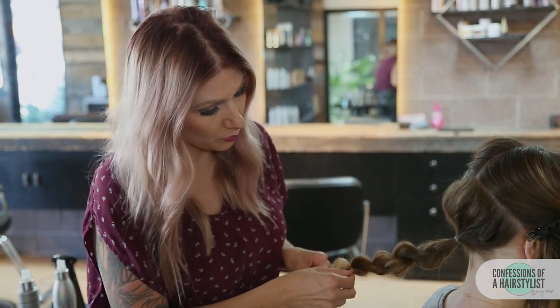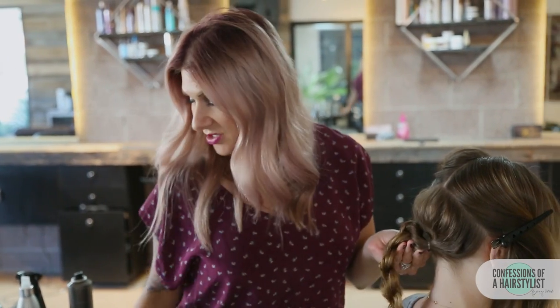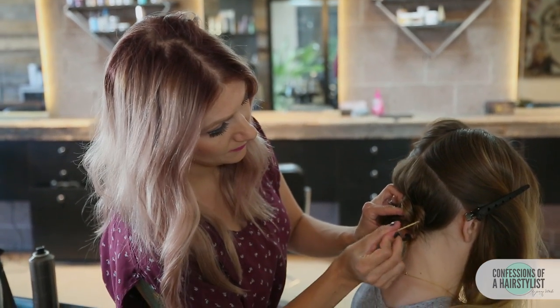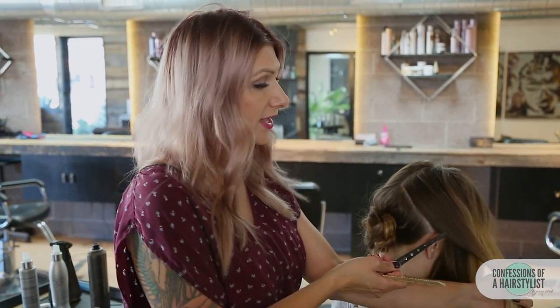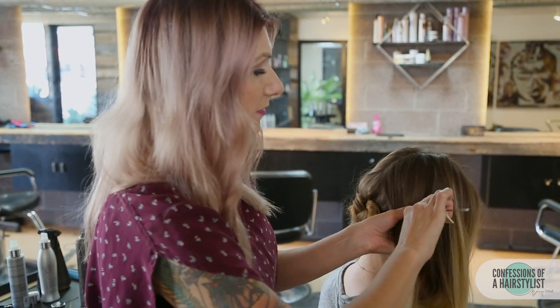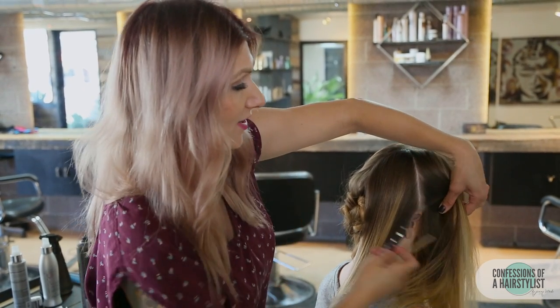Now I'm going to take the rope braid and create a low bun. I'm just going to secure it around the bun with some bobby pins. Now I'm going to go ahead and release our clip, then section the hair from the crown down to the top of the ear and clip the front sections away for later.